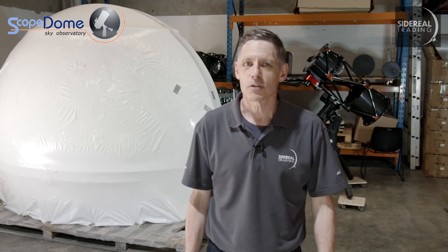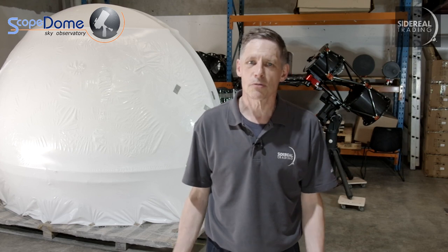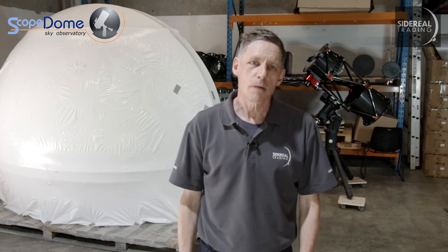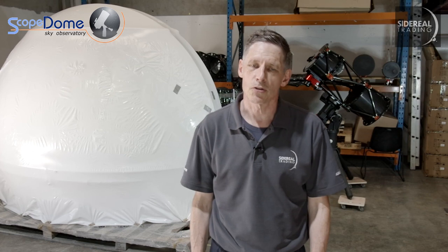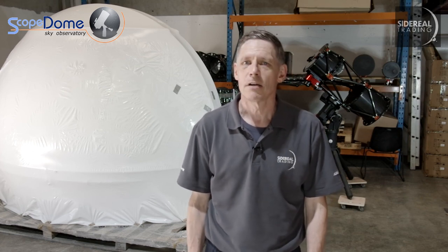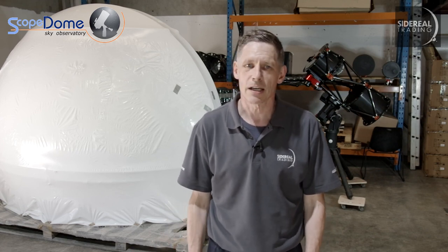G'day, Bill here from Sidereal Trading. You probably know we're the agent in Australia and New Zealand for Scope Dome. Scope Dome is pretty much the best automated dome available and we sell it to schools, universities, institutions and a good number of amateurs. As you can see, the Scope Dome is a big, heavy and quite complex thing and installing it is a multi-person job. The larger ones definitely require a crane in some stages. So people are often very intimidated when they're considering a facility like this.